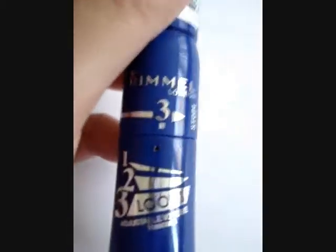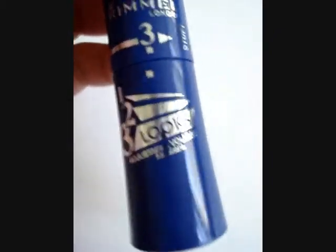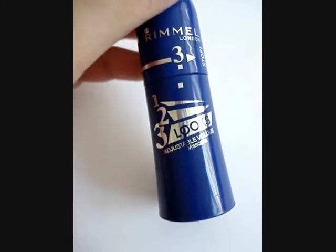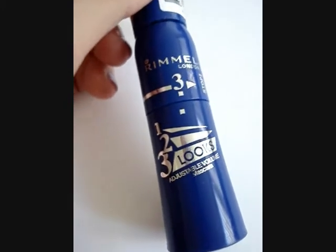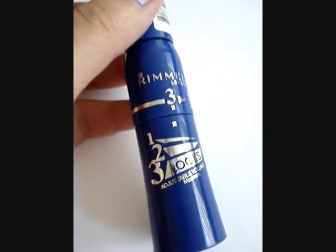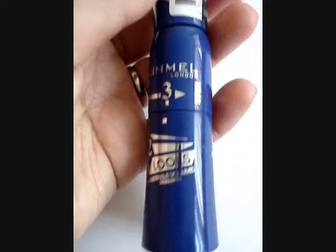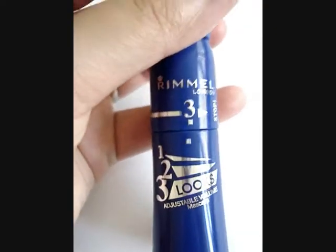In terms of flaking, smudging, and smearing, I found that this mascara did really well — it didn't do any of that. For contact lens users, I've been using this one as well and I don't find it irritates my eyes. At the end of the day, it's actually quite easy to remove, which is always a bonus, especially when you're using volumizing mascaras. Overall, I give this a 5 out of 5 because of its ability to customize the type of build that you want and because it lasts and doesn't flake or irritate my eyes.